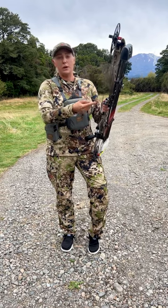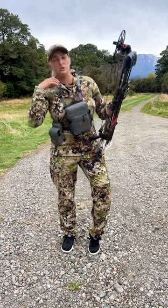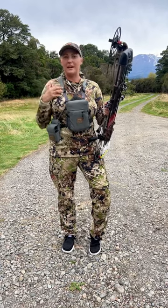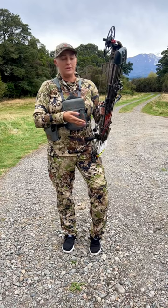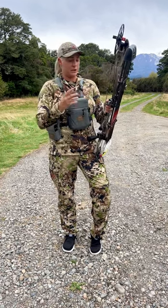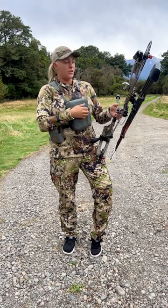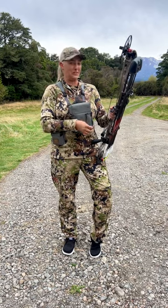I'm also running the Bowmar nose button on my string. In high pressure situations and difficult shots — maybe leaning or a little out of ordinary positioning — the nose button is really helpful because it makes sure I'm lined up with my scope housing and my peep sight. I also run the Bowmar Archery grip tape, which keeps my hand warm and prevents sliding if I'm sweaty and nervous.